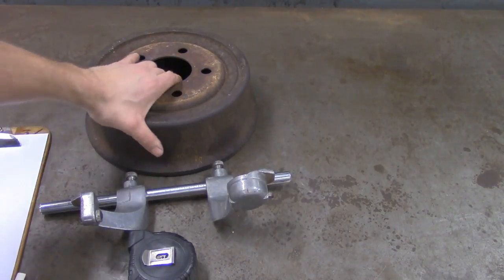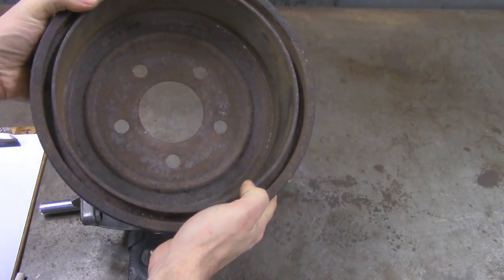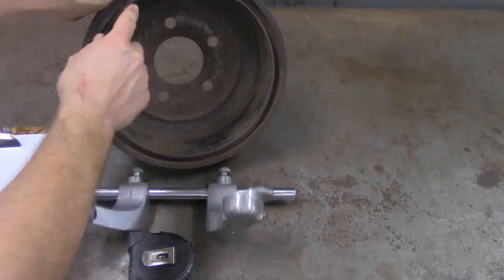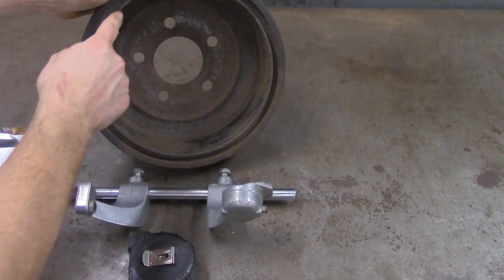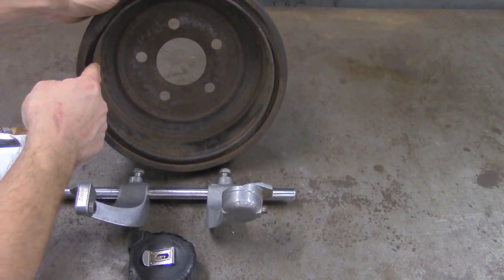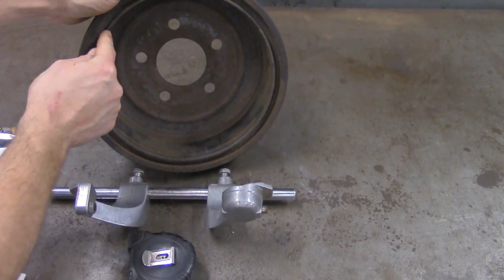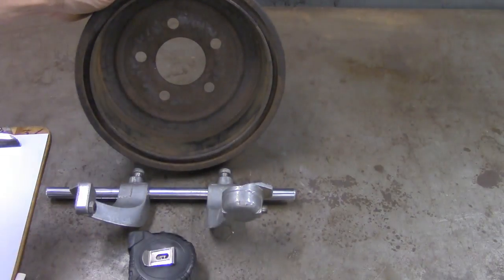We're making this measurement so we can determine how much material we can cut out of the inside of this drum. You can see the thickness of the lining or the friction material from our brake shoes — it's going to make contact with the inside of the drum. We want to know how much of this material we can cut away, or if it's worn down to the point where we have to discard this drum.